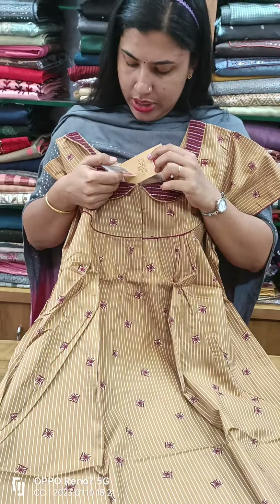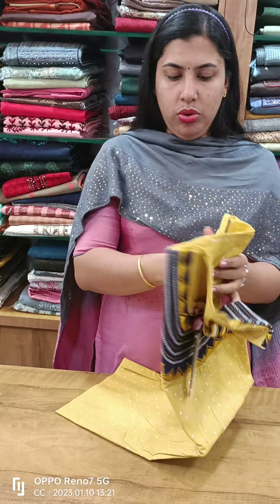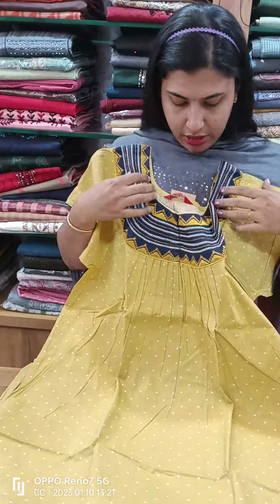It is 750 plus shipping. It is a yellow shade. It looks good with black color. It looks like the blue side and back side. Piped with blue.